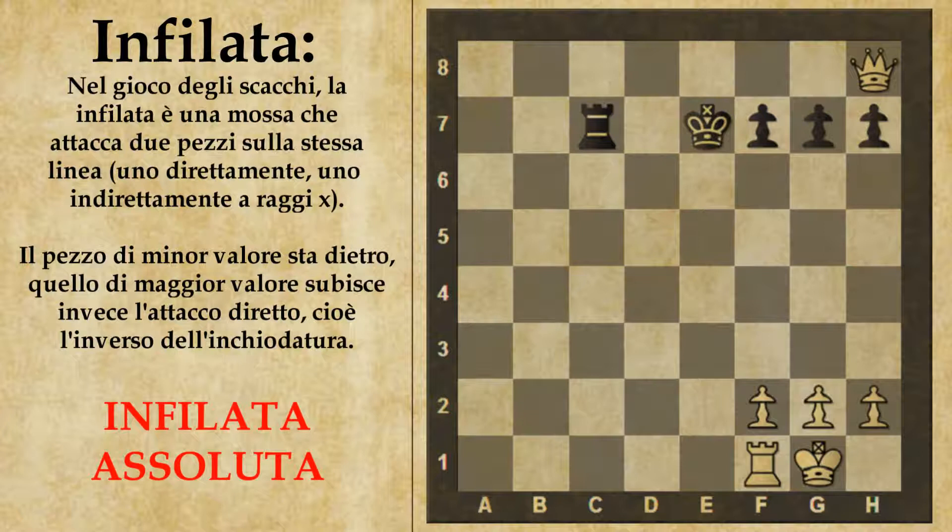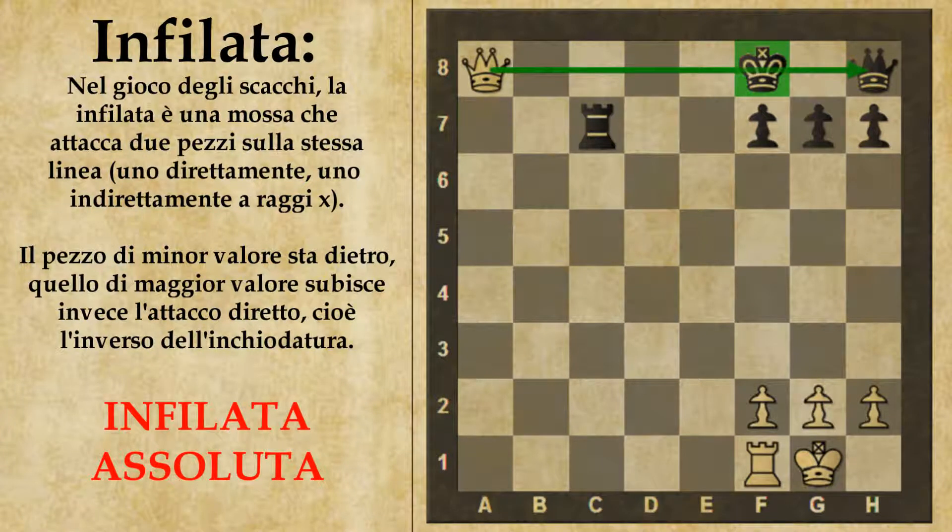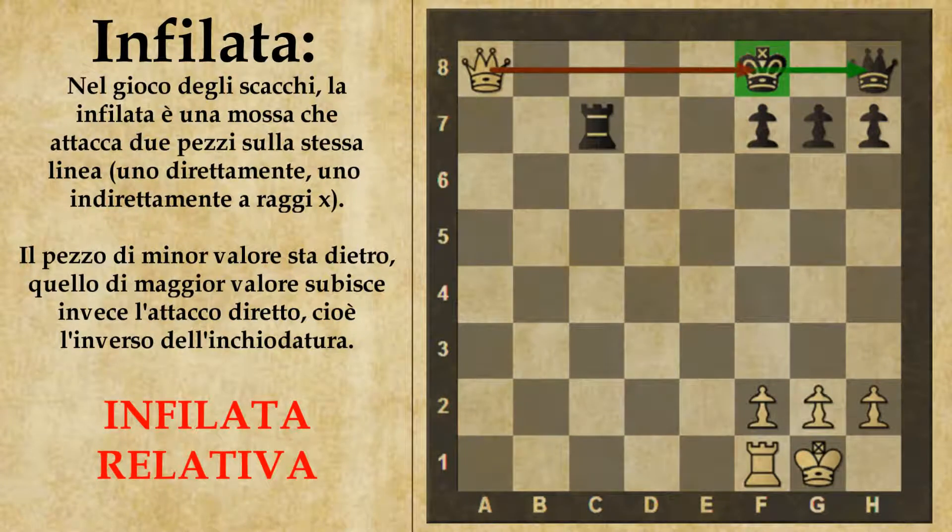In entrambi i casi che abbiamo visto si può parlare di infilata assoluta, perché il pezzo che viene preso di infilata è il re. In questo caso il re subisce uno scacco e questo forza la manovra del nero. Nei casi di infilata relativa, dove il pezzo preso di infilata non è il re, l'avversario avrebbe più scappatoie per salvarsi, come vedremo dopo.